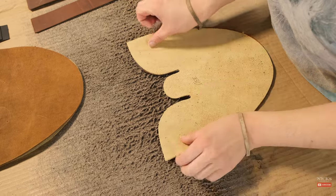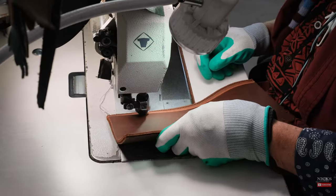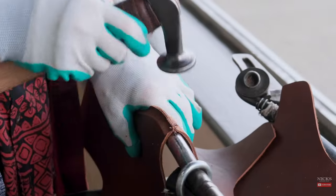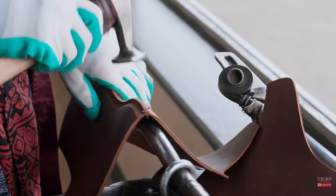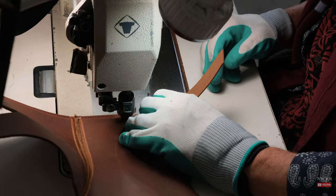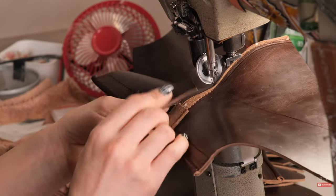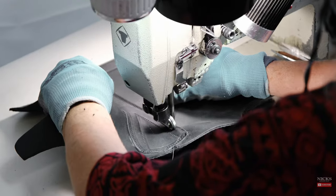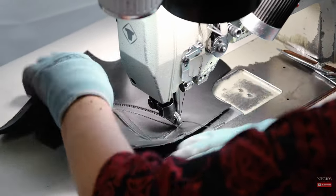Next, we sew the boot. There are several sewing steps in this process. We sew the uppers together. We put a stitch through the back from the top to the bottom to create a back seam. We then put a backstay and pull loop on the boot and reinforce it with four stitches. This requires a lot of hand strength and a lot of control to make sure that the lines remain parallel.